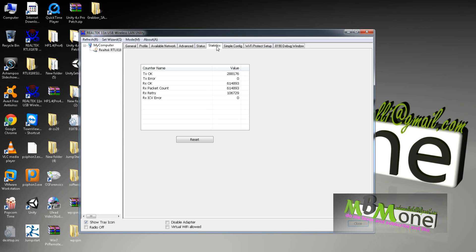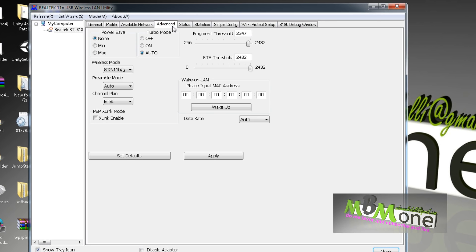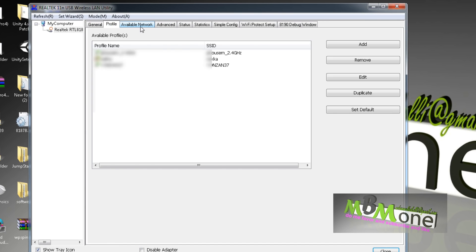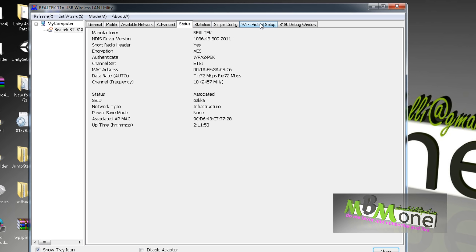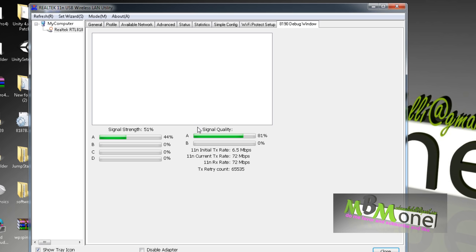I already installed the application with the hidden settings. As you can see here, there are so many settings. If you make a comparison between my software and your software, maybe you don't have these settings. Here you can turn on the turbo mode — it's very useful. Here you can have more power or more range. I already adjusted it and the signal was very poor before, but now it's great.